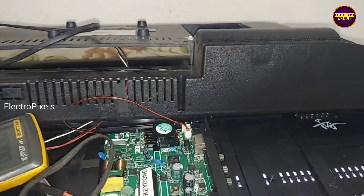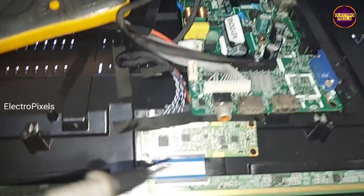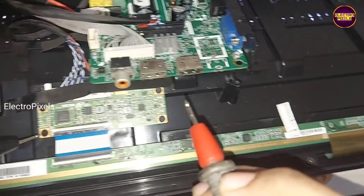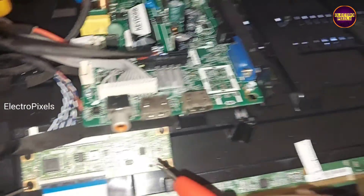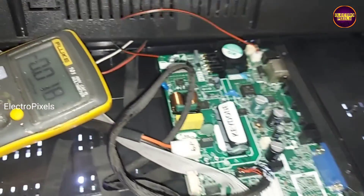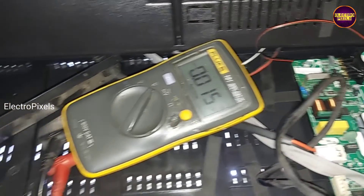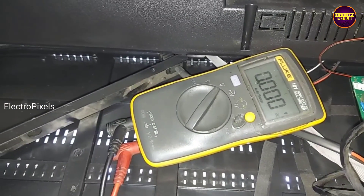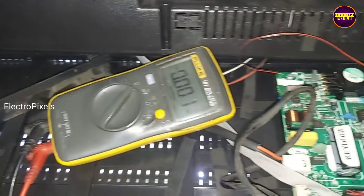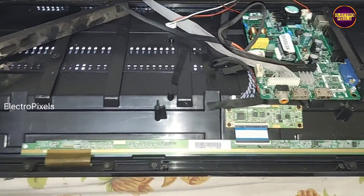But this TV has no gate circuit board because it's a frameless TV. Because of that it comes with a chip-on-glass panel, so panel bypassing is not possible.